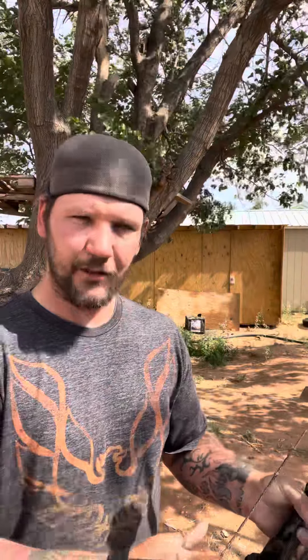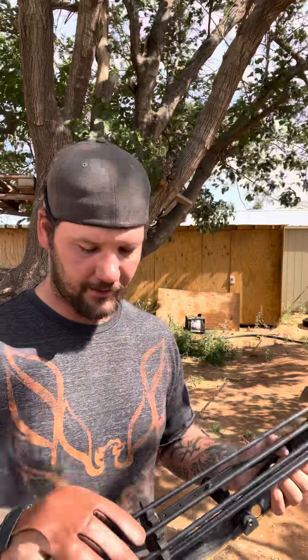This bow is 44 pounds at 29 inches. Normally I'm shooting around 53 to 57 pounds at 29. So of course I'm setting it up for 3D. I've never done it. First thing I do is always set my arrow up for hunting.